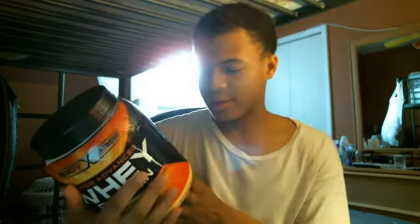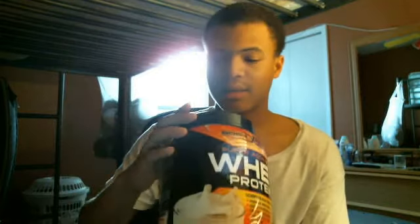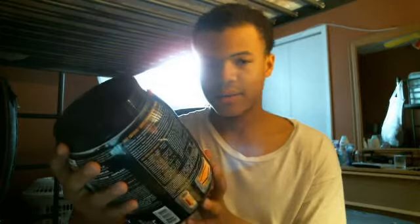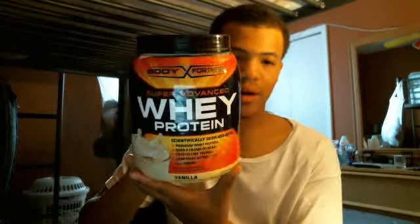The container is fully recyclable. It has a vanilla flavor, so I'd say try it out — it doesn't cost that much, probably around 20 dollars or so. This is Body Fortress whey protein and it's pretty good stuff. That's it from me!